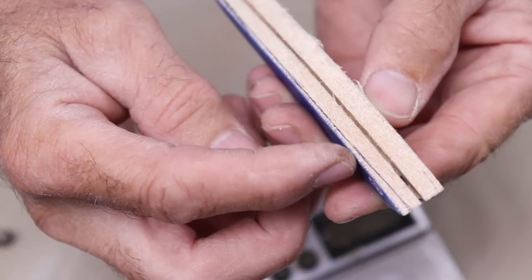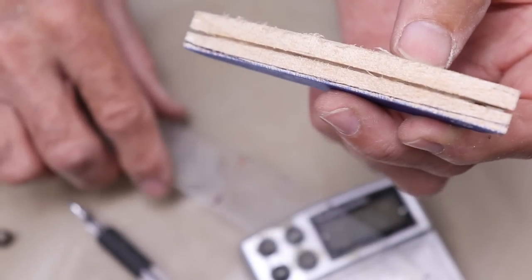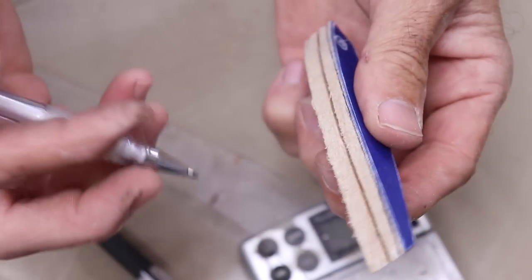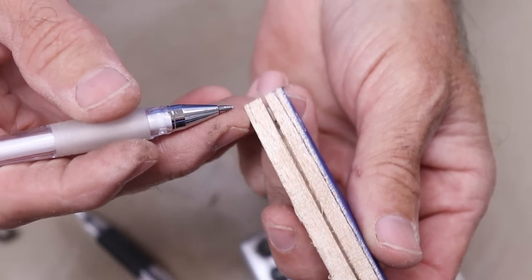For the contour lines from front to back, I could go back to the draftsman's curves, but I'm going to go ahead and just hand-draw these in, because in the end there's a lot more eyeballing than there is actual accuracy.